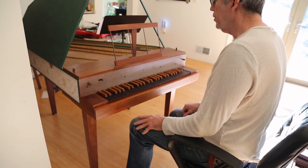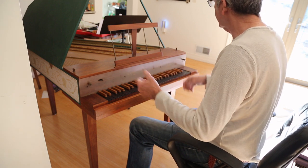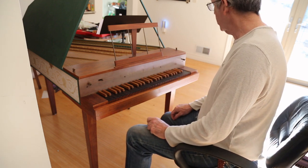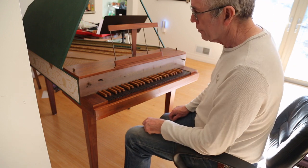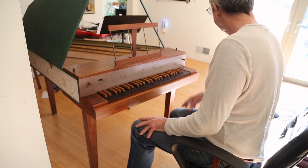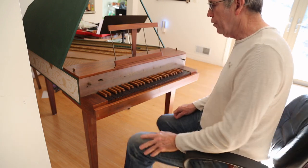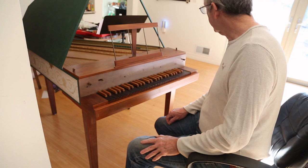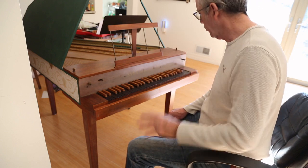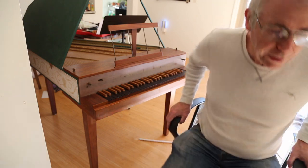The whole thing weighs maybe 30 pounds, so it's a great gig instrument. The aluminum frame means it stays in tune a whole lot longer than usual. It's been cleaned up, painted, it looks okay. So that's the instrument. I'll post a bunch of pictures so you can look at the detail. But this was the way it sounds. Thanks. Bye.